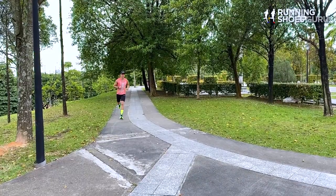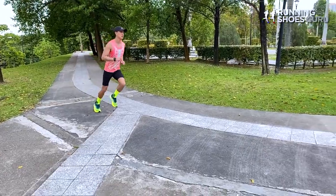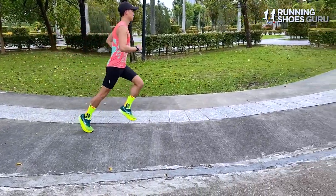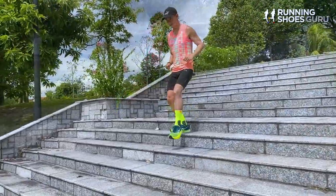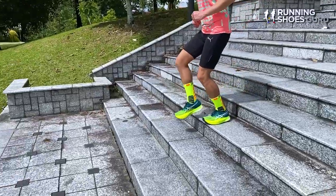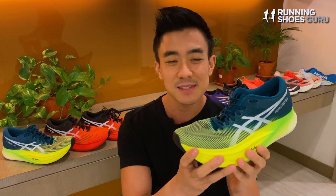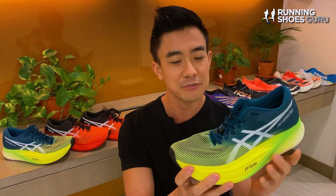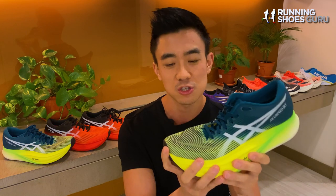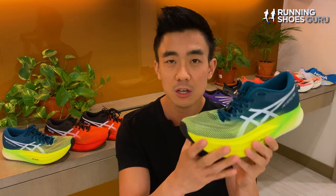The Sky Plus is a tamer beast than the original Sky. It has less speed but more cushioning and control, making it a better long-distance racer. Uptempo paces between 4 and 5 minutes per kilometer is where the shoe felt most comfortable and performed best. At fast paces below 4 minutes per kilometer, I didn't feel enough forward propulsion from the plate and midsole setup, making it difficult to maintain fast paces. But for target marathon and half marathon paces, the shoe felt much better.